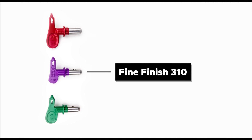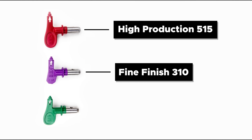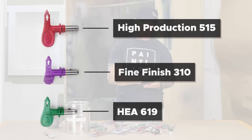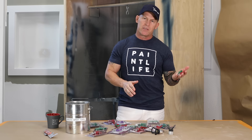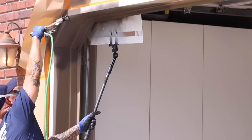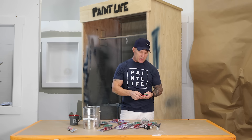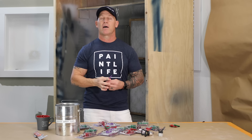This is a 310 Fine Finish tip. This is a high production 515 tip, and then this is a Titan HEA 619 tip. I'll talk about each one and where I use them. I've used almost exclusively these three tips over the last five years for all the interior and exterior repaints I've done.